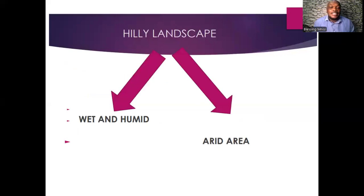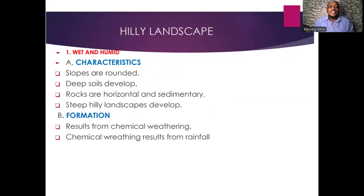We have hilly landscapes that develop in wet and humid regions, and hilly landscapes that develop in arid areas. Let's start by discussing hilly landscapes that develop in wet and humid areas. In wet and humid areas, the slopes are rounded and deep soils develop.